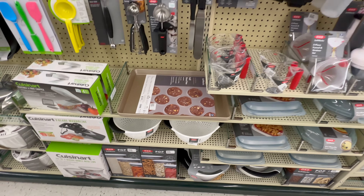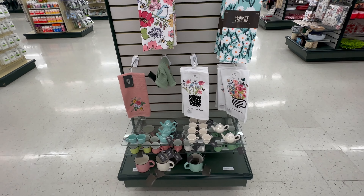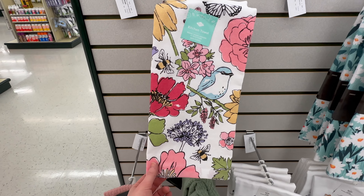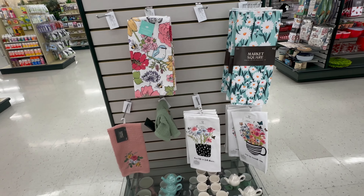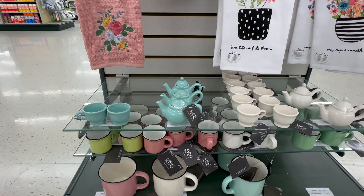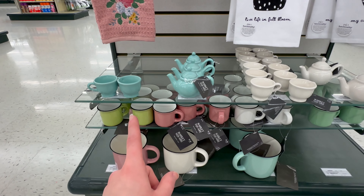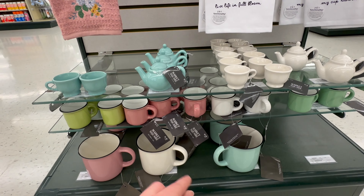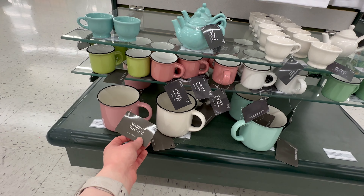Moving to the collections out front, starting with the flower and bird theme. There's a super cute hand towel with colorful flowers, a little bird, and bumblebees for $3.49. A cute drawing mat is $2.99. They've got little teacups and teapots - $2.79 for the teapot, $1.79 for the teacups, great for a tiered tray. Little espresso mugs are $1.49 and regular mugs are $2.99.